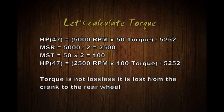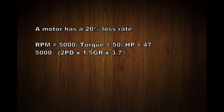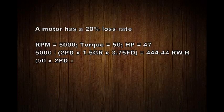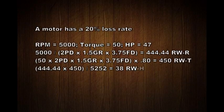However, torque is not lossless - it is lost from the crank through to the real world. Let's say a motor has 20% torque loss. We start with 5,000 RPM, torque of 50, and 47 horsepower at the crank. We take 5,000 RPM divided by the product of all gear ratios - primary drive, gear ratio, and final drive ratio - and get 444 rear wheel rotations. We multiply torque by all ratios then by 0.8 (80% efficiency), giving 450 torque at the rear wheel. But total power output is reduced: 444 multiplied by 450 divided by 5252 is only 38 horsepower at the rear wheel.